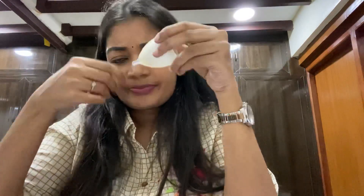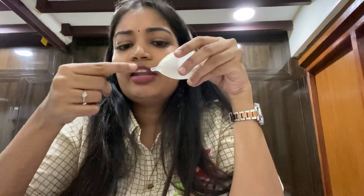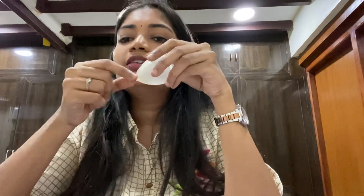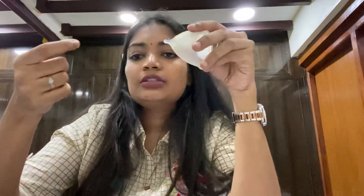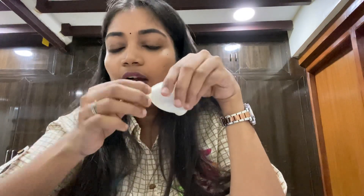If you have a stem that is uncomfortable, you can trim or cut the stem to adjust its length. Be careful not to cut too much, as it may be harder to remove the cup.